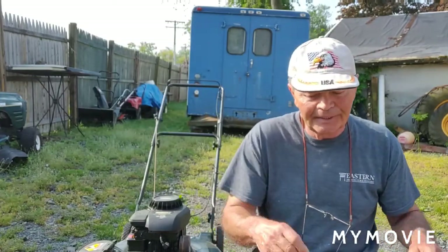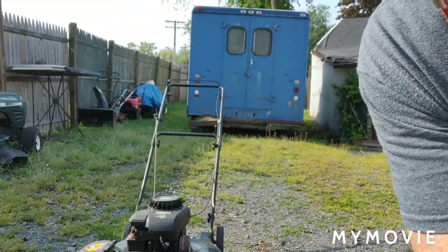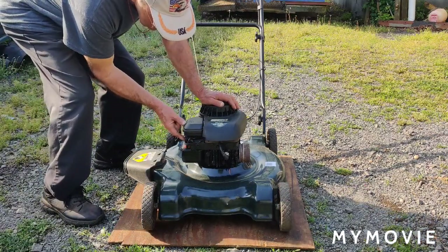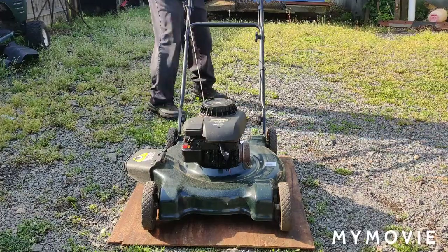I'll show you what it's doing and we'll get it on a table and take it apart. In the meantime I might just run up the street and get a diaphragm and gasket for it. Since today's Saturday they're only open a half day, so I thoroughly cleaned out the carburetor. For now we're just going to start it up and show you what it's doing. It is priming very well but like I said it starts and then it stalls.